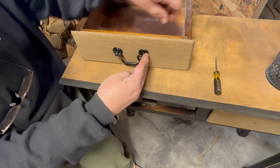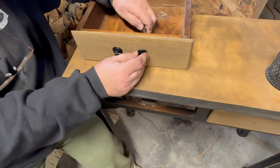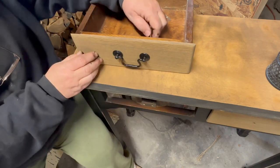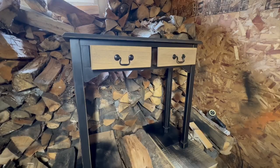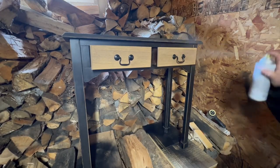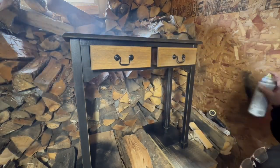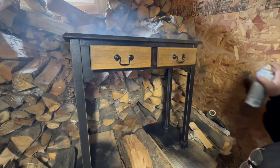Now that the table is finished and put back together, I'm going to seal it with some Rust-Oleum spray sealer — it's a clear matte sealer. I do a thin coat and then let it dry and go back and do another coat. The top will get a few coats of polycrylic sealer. I just don't have any on hand at the moment.